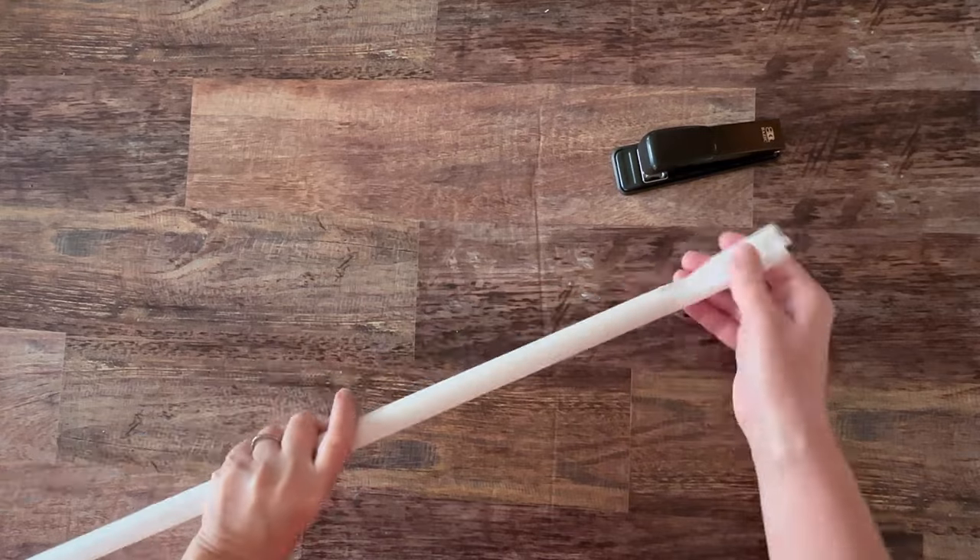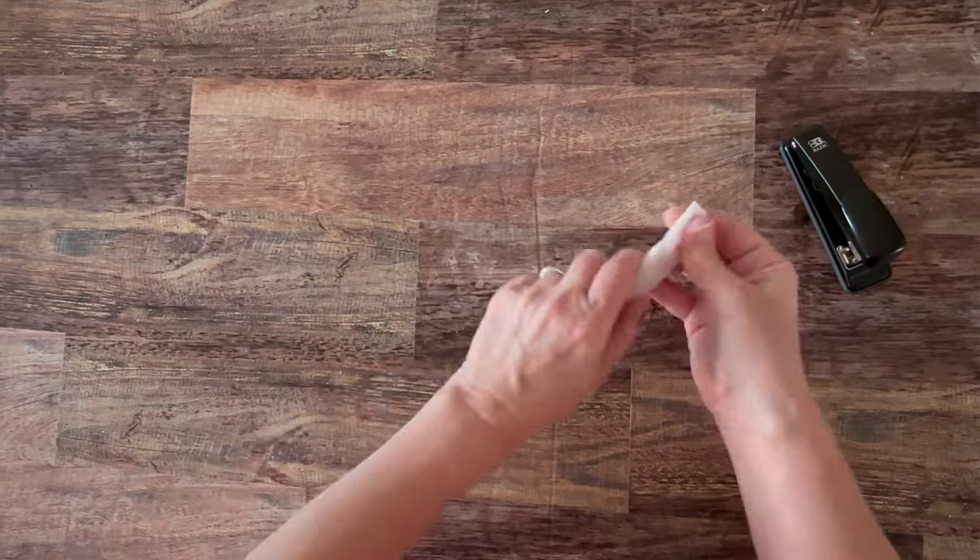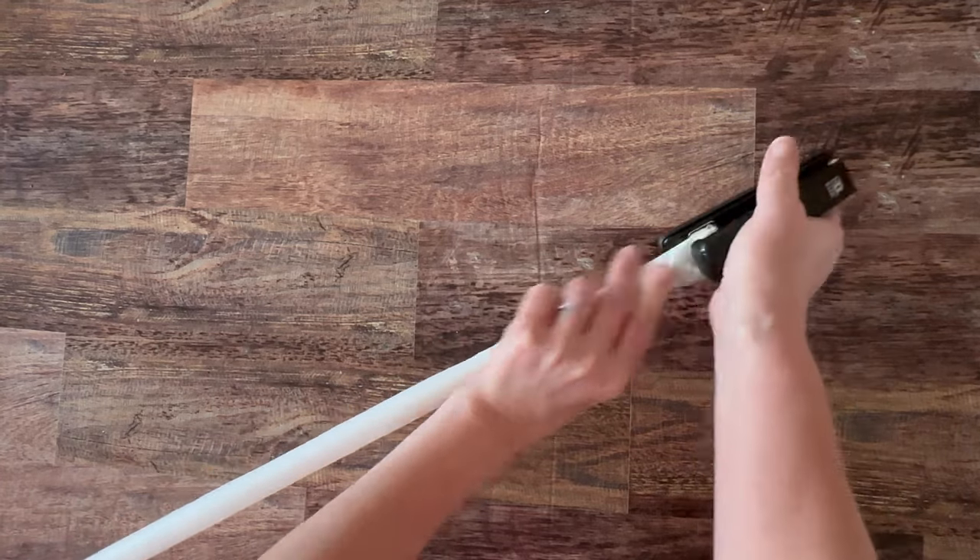Now I'm rolling some wax paper around a dowel rod. I did three different sizes of dowel rods. You can also use parchment paper here.